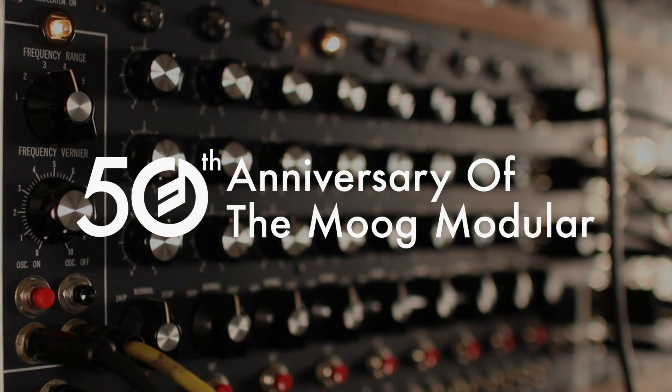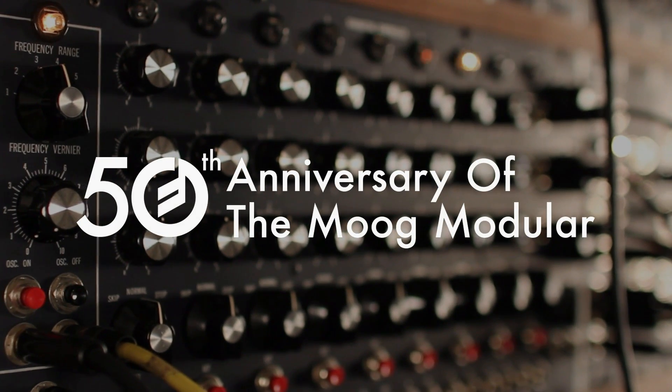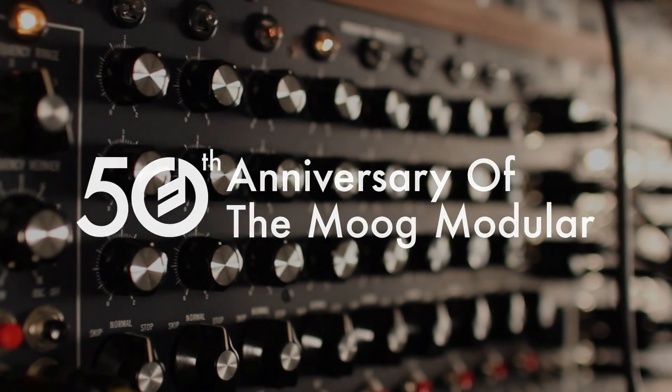The Moog Modular is the ultimate synthesizer. It's the coolest, most powerful, big, monster, iconic instrument.